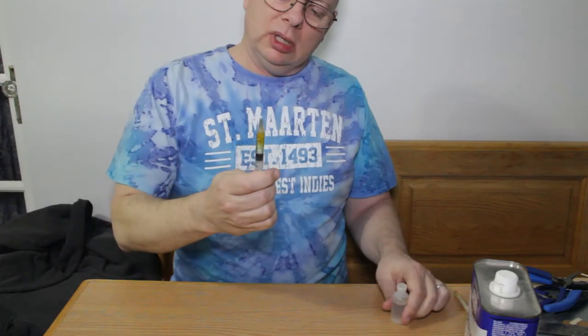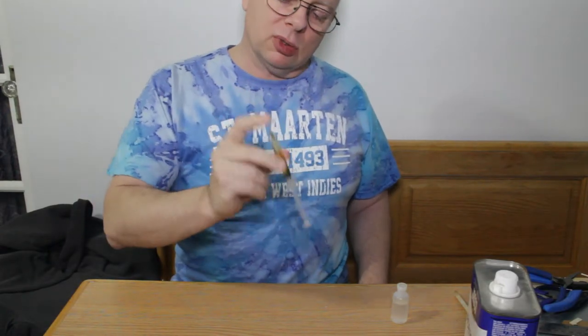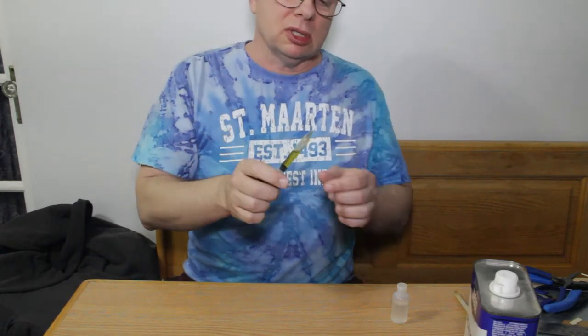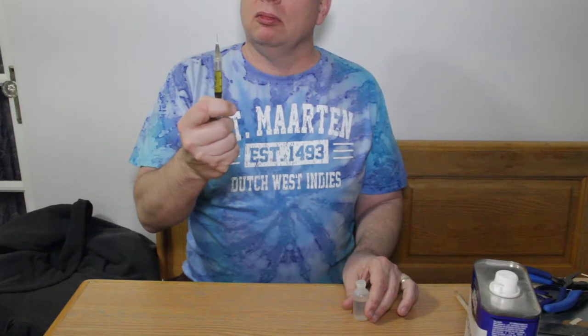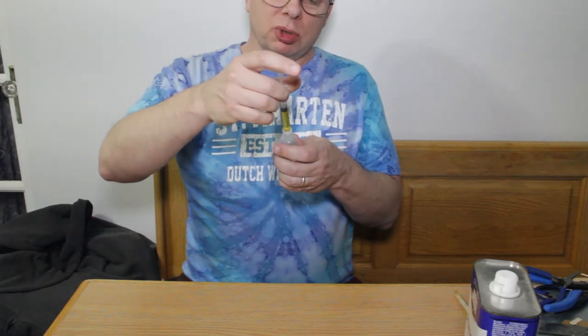When I think it's about right I'll take it out and pull it back probably up to about three. Then it's a matter of shaking it — you can put your finger on the end of it. You can see how it's a little bit thick but not nearly as thick as it was. This is about right. I'm just going to let it sit in there for a little bit and mix internally.